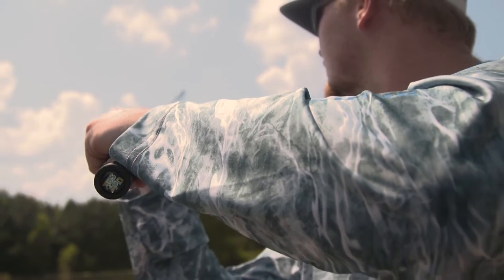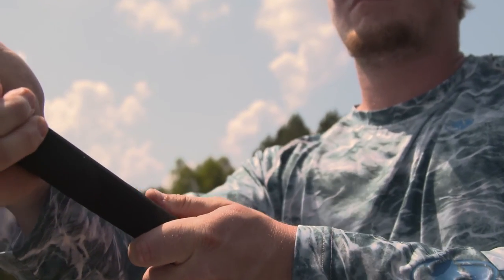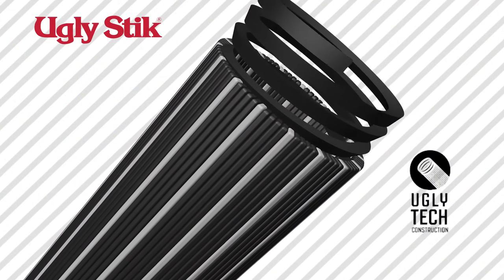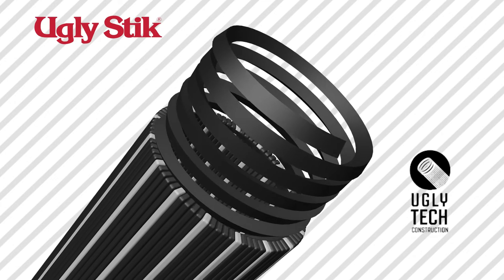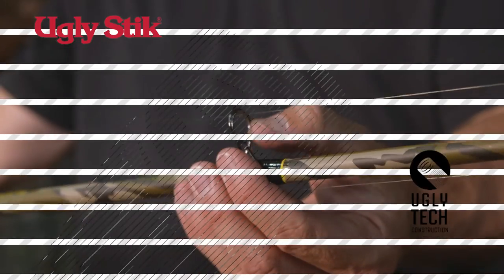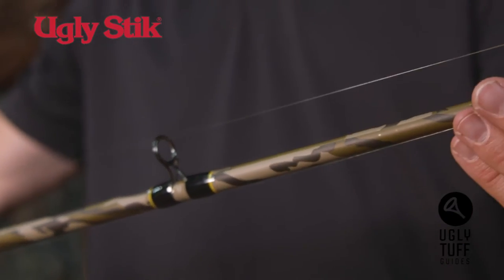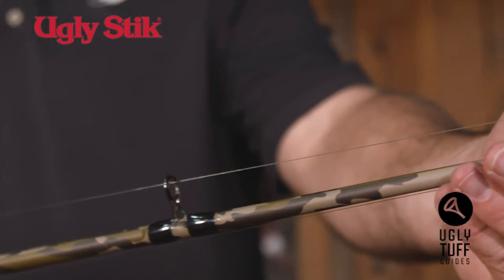The rod is a one-piece, seven-foot, medium-heavy — a really powerful rod that's going to handle those big fish. It's made with Ugly Tech construction, which is a combination of graphite and fiberglass. That's going to make this rod really strong, but it's also going to remain sensitive. The rod's got Ugly Tough stainless steel guides that provide maximum durability and eliminate insert pop-outs — that's pretty key right there.